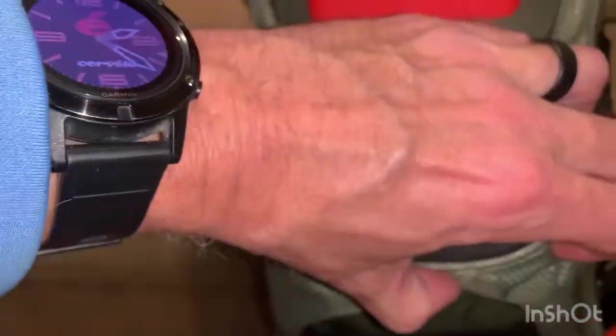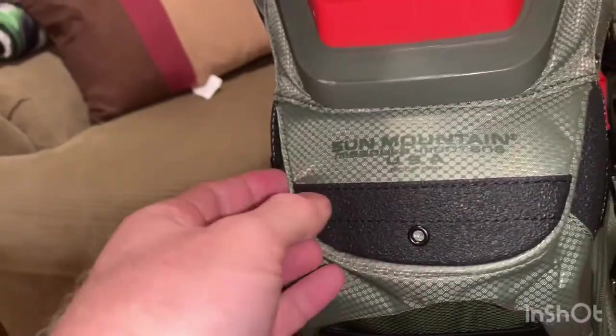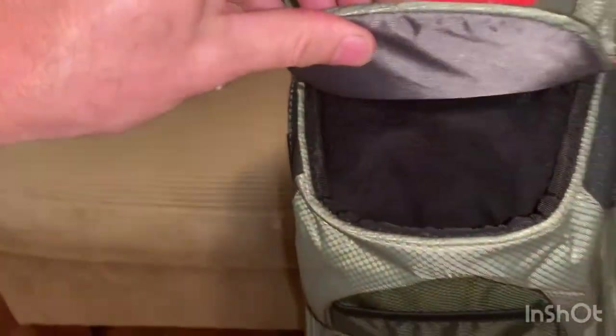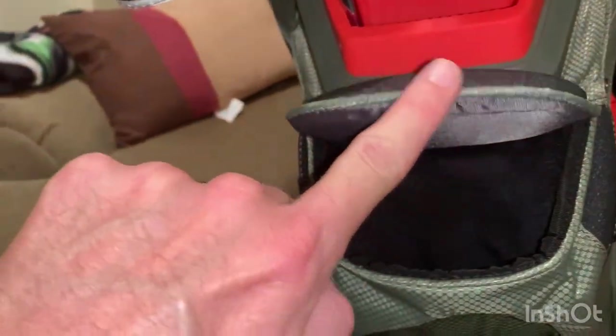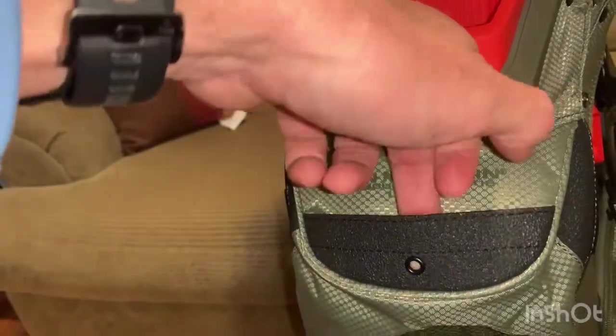We'll start with some of the pockets. On the front there is a magnetized pocket — this magnet runs all the way around the lip right here. It's very sturdy, very strong, shouldn't pop open or bounce open if you've got anything in there when it's on your cart out on the course.